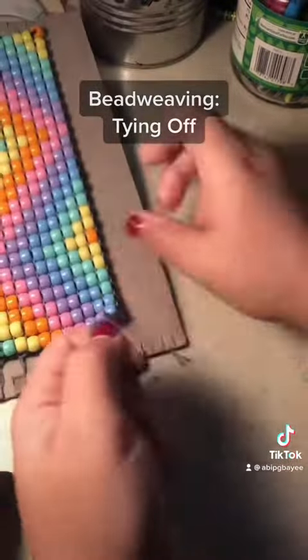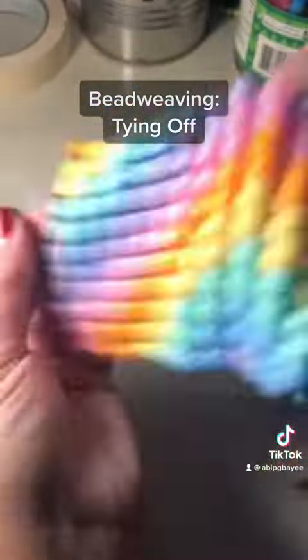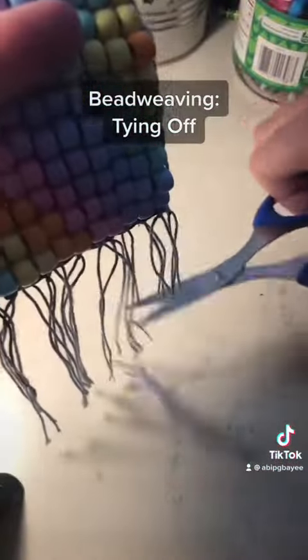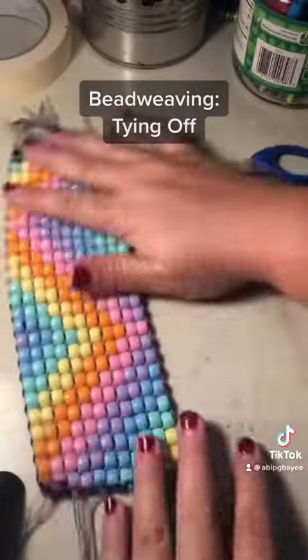Alright, when you have finished tying off both sides, go ahead and take your weaving off the loom gently. Fold it in half and decide where you're going to cut your strings. I don't cut mine any shorter than an inch in case something happens and I need to get them fixed. Cut those off, and there you go — you have a finished bead weaving.